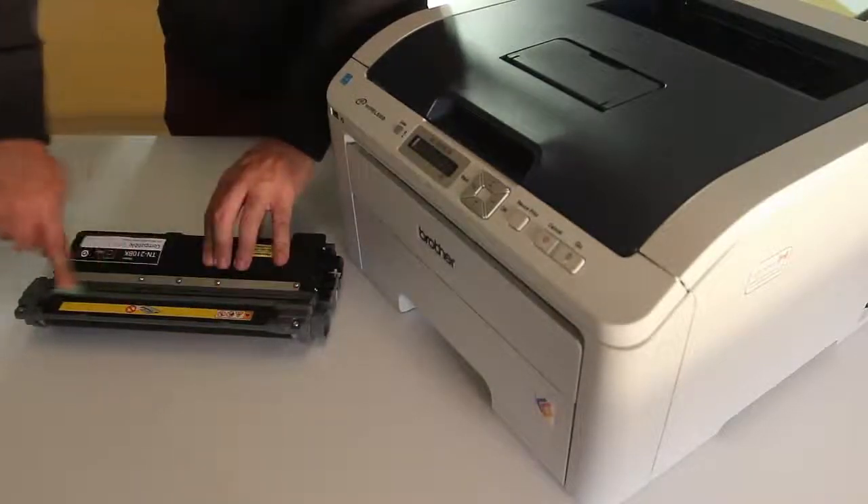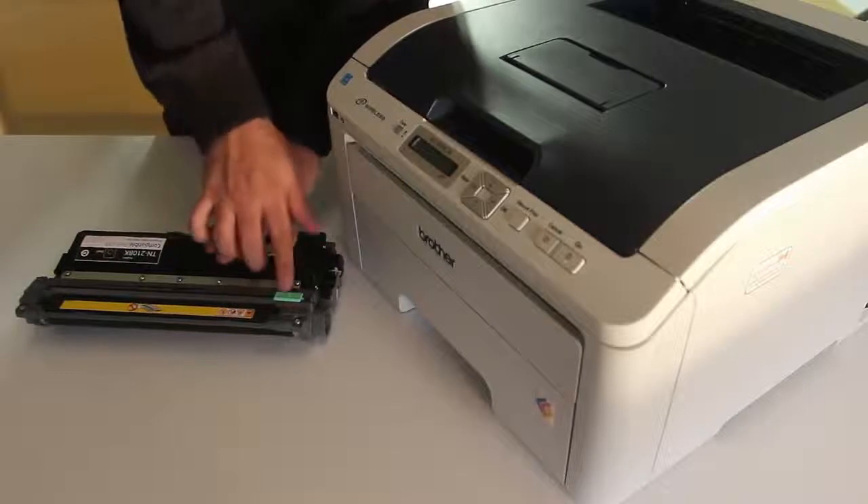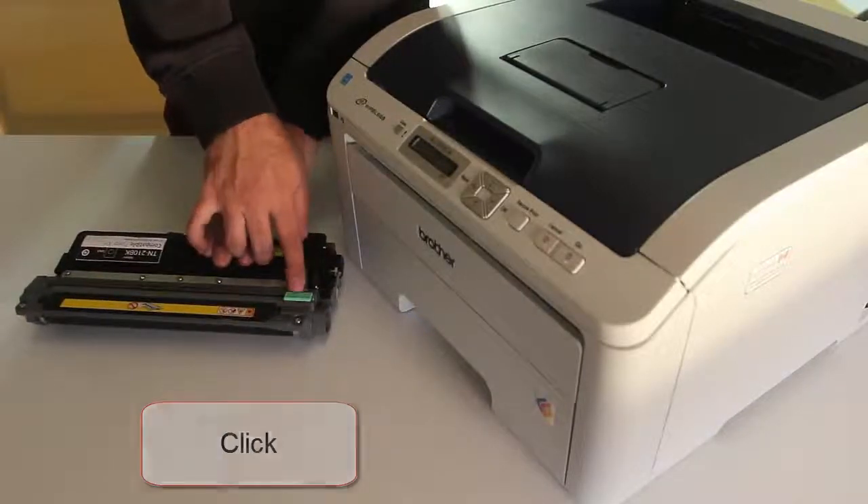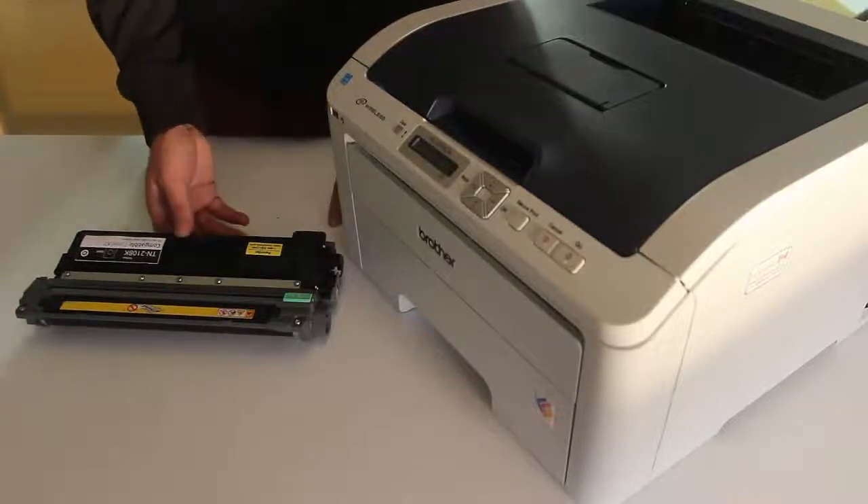Return the tab back to its original position. Be sure to slide the tab all the way to the left until you hear the click. Repeat the process for the remaining 3 cartridges.